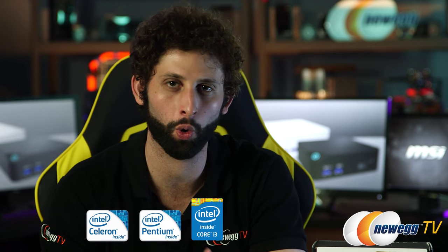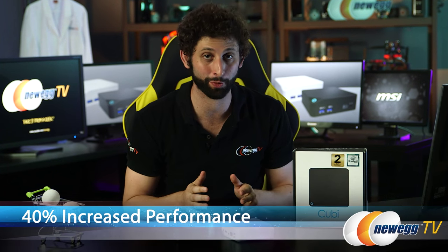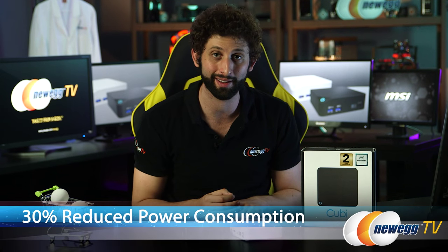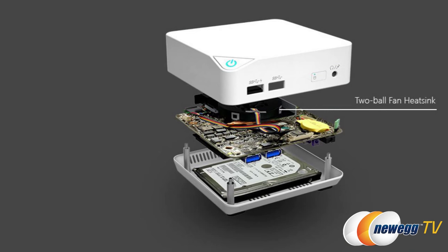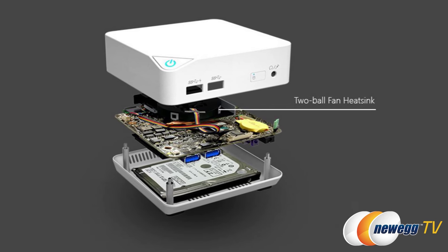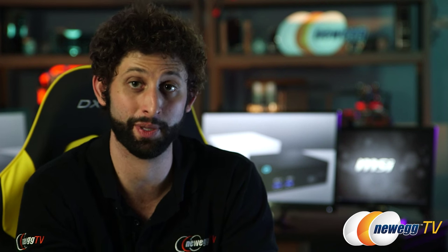Another amazing feature about this little guy is the amount of power it packs considering its really small size. This has the latest in Broadwell processors from Celeron to Pentium, Core i3, i5, and even i7. It has an integrated GPU that increases performance up to 40% and decreases power consumption by 30%. It runs at under 30 watts. They've even included a two ball fan heatsink, as opposed to your normal sleeve bearing solution — it's more durable and the CPU is going to last longer because it's going to be cooled better.